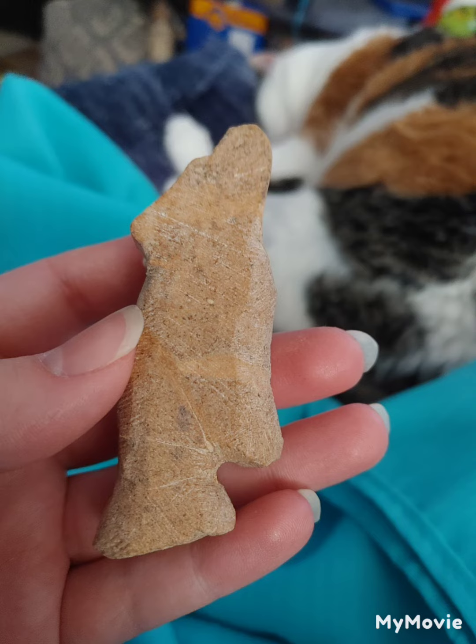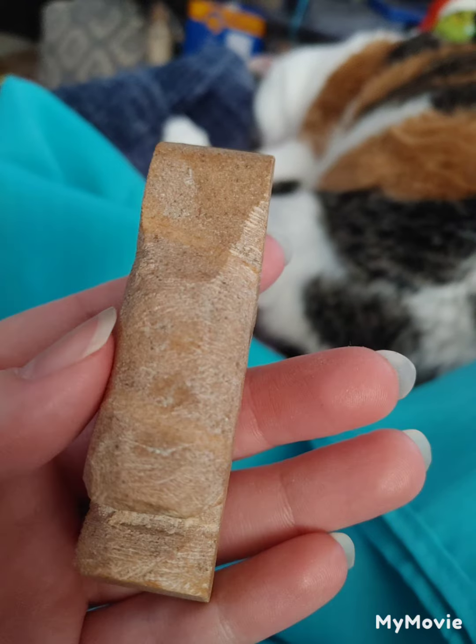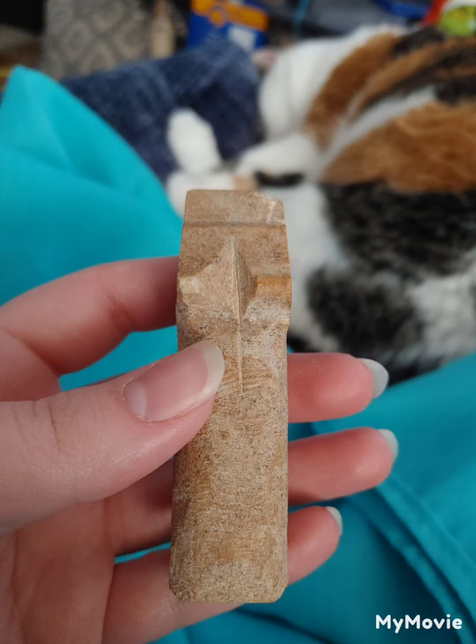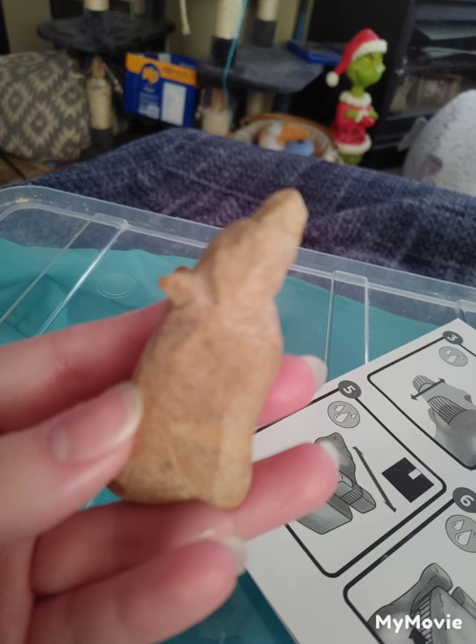I eventually had to make the statue a lot smaller because I lost some inches or centimeters on it because of the breakage. Also, as I was doing this, I thought for the longest time this was a fox, and then I looked at the box and realized it's supposed to be a wolf.